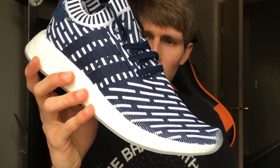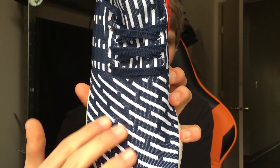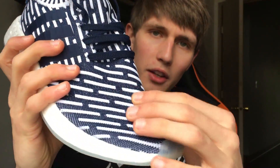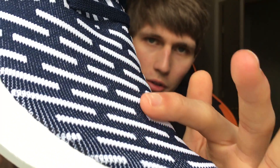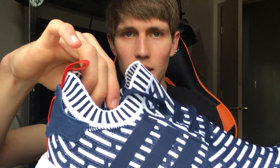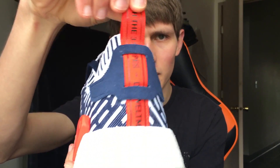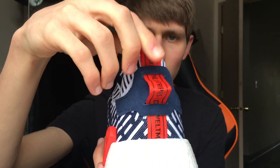Let's get into the shoe. What we have here is a navy blue main color with white stripes going across the shoe. These white stripes are thicker than the rest of the primeknit on it. You also have a sock liner as well as a red heel tab with a suede leather cover going over it, and of course you can move the heel tab.